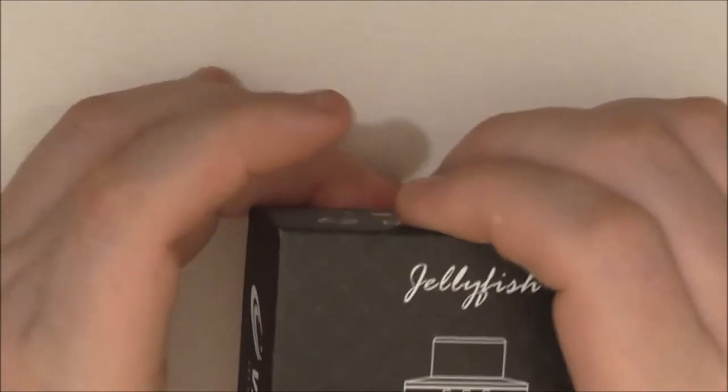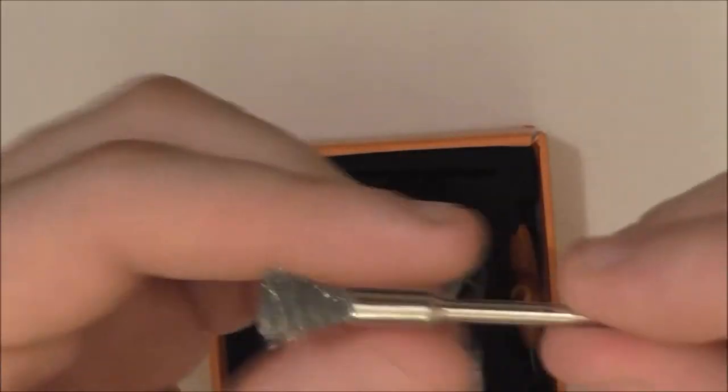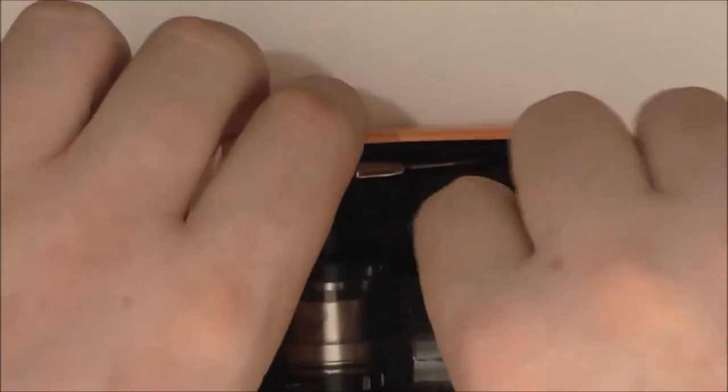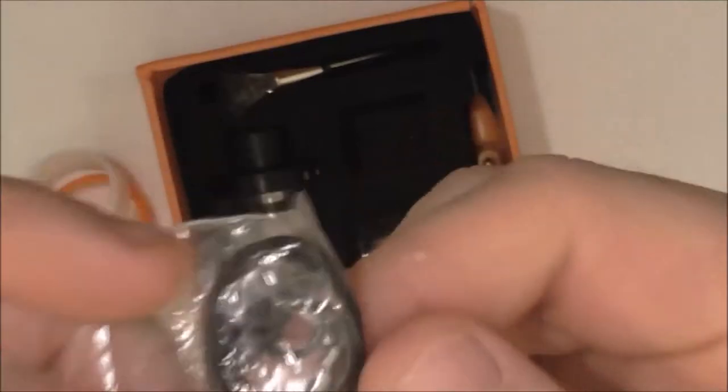Scratch and check. Inside the box you've got a couple of vape bands, your coil cleaning brush, the usual screwdriver, a spare glass tank, and a bag with O-rings and grub screws in it.